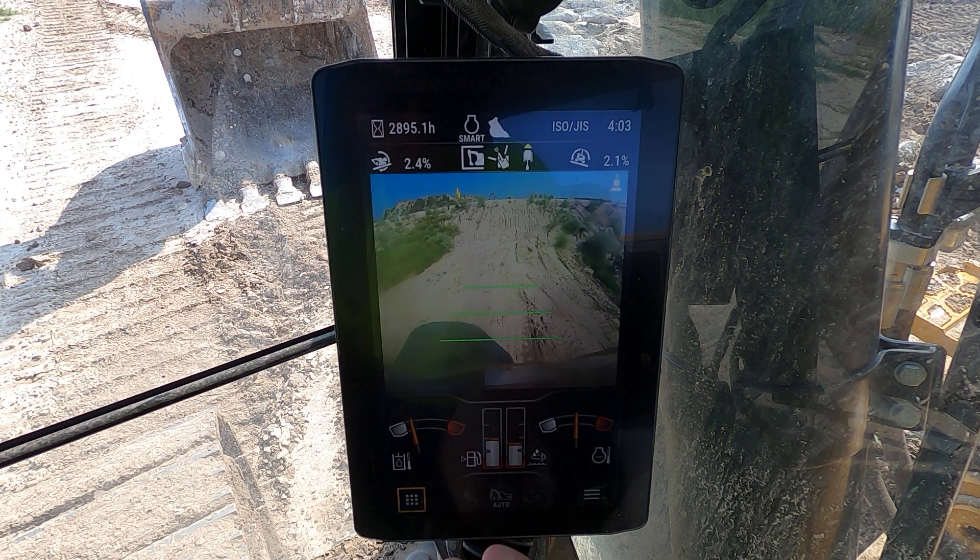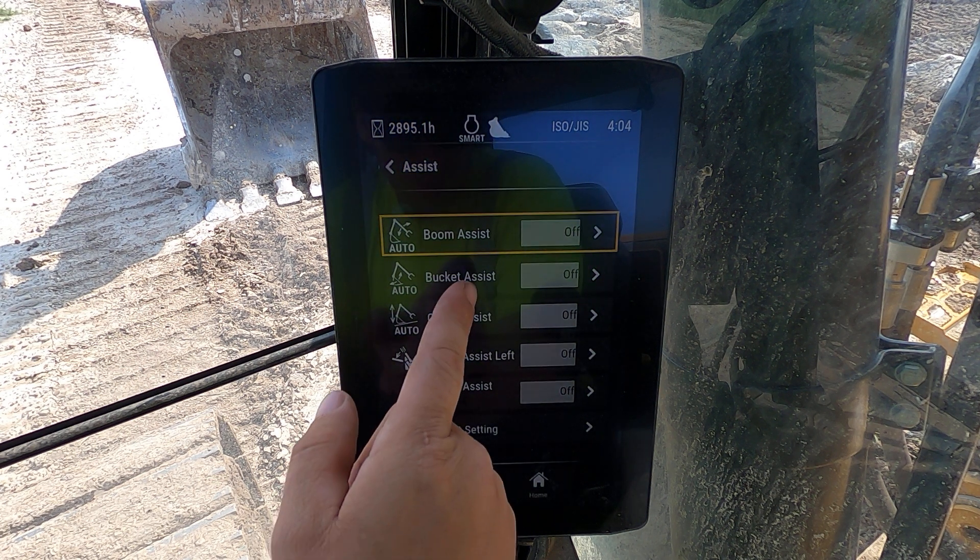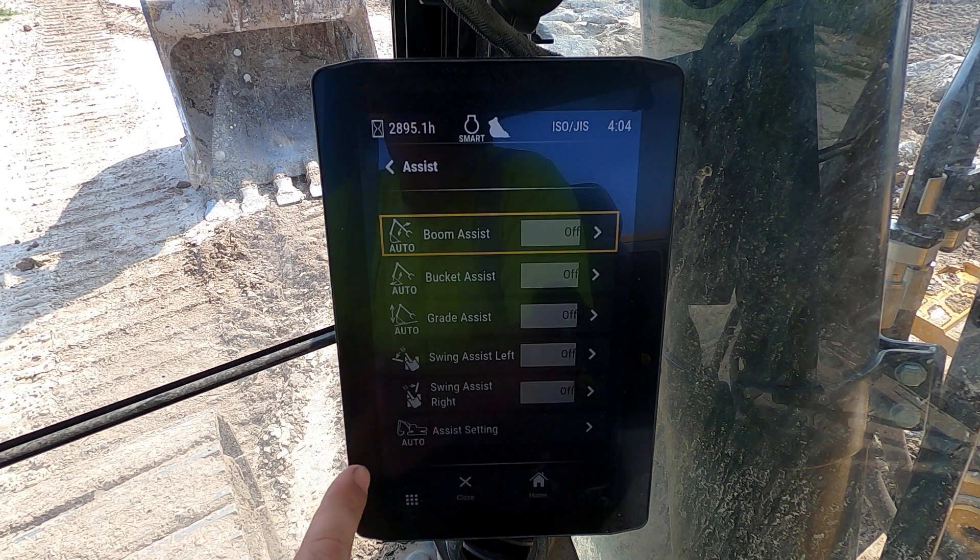Let me show you something here. Under your automatic settings, you're always going to want to turn off your boom assist. You don't want boom assist.